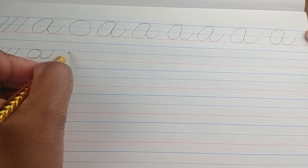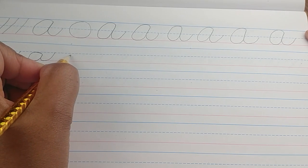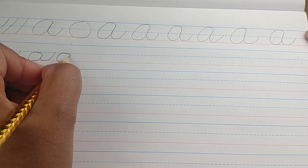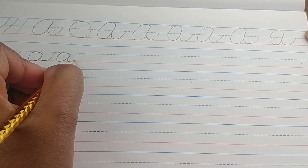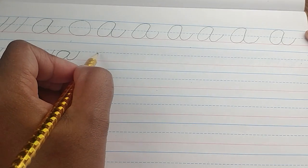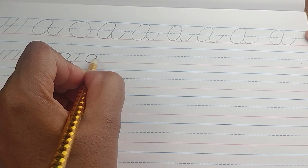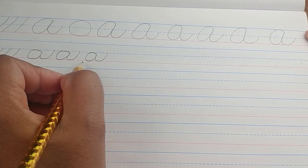Let's watch that again. Start right below the dotted blue line, curve all the way up to the dotted blue line, come down to the red line, go back up and connect where you started. Trace back a little bit, just like we did with our capital A, curve back down to the red line, then come back up and stop at your dotted blue line. Those look just like our capital A's except the capital A is twice as large as the lowercase a.